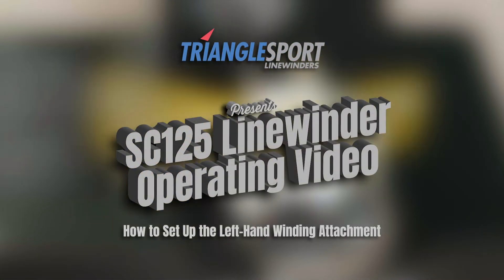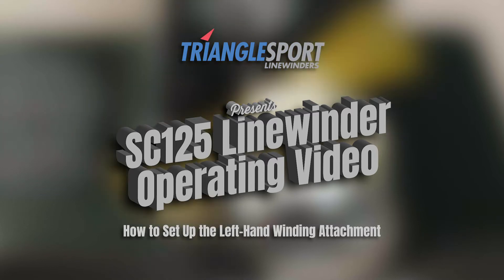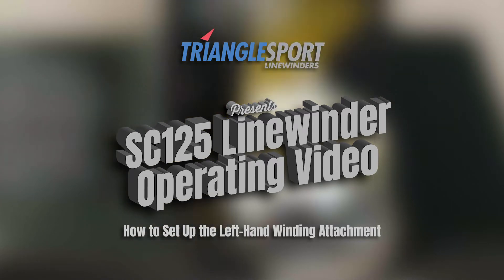Hey there, in today's quick video we're going to show you how to set up the left hand winding attachment on your SC125 line winder for left hand conventional reels.